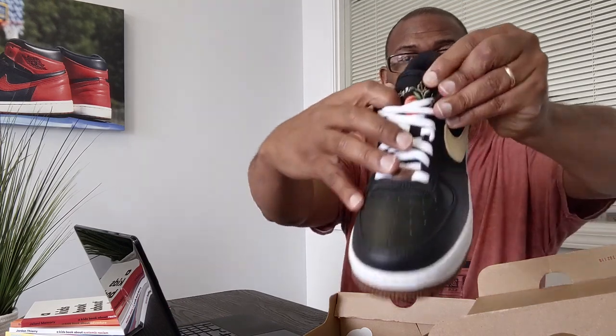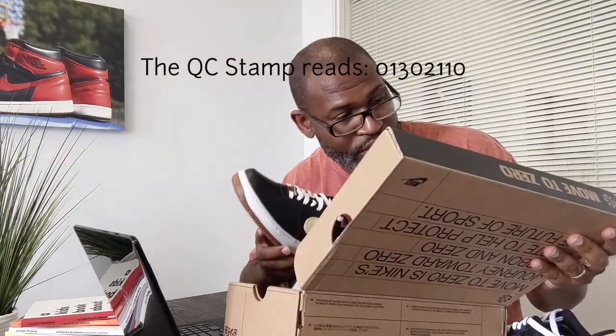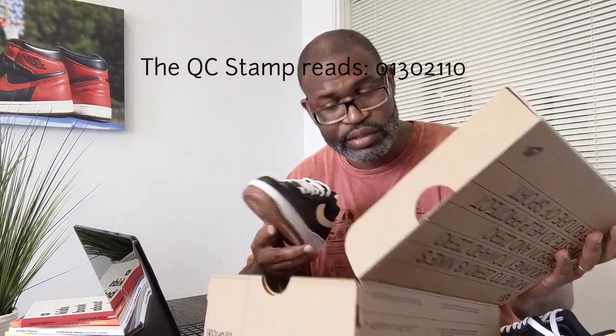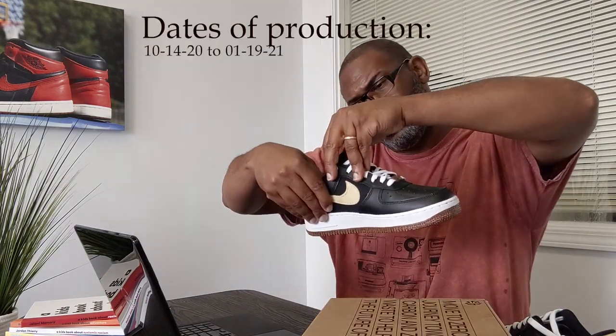Why is it called vault? I don't know — maybe it has something to do with this very beautiful Pomegranate figure embroidered on the tongue. I want to get the other shoe out. Let me see if this has a stamp — it does: QC stamp 01 30 21 10.